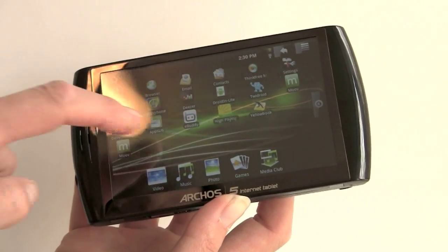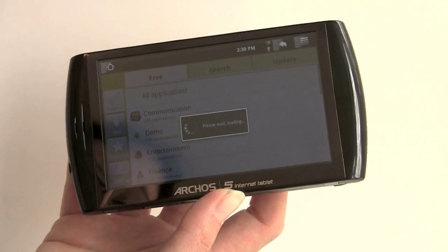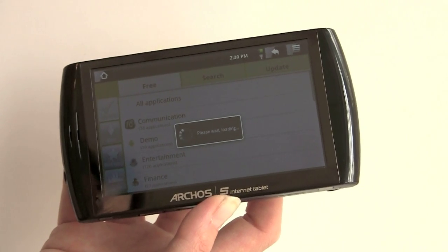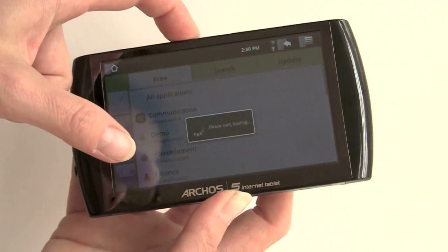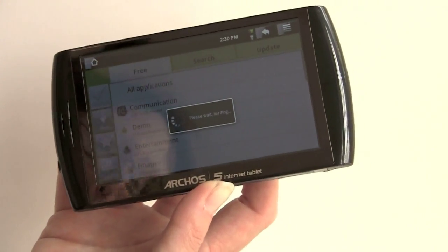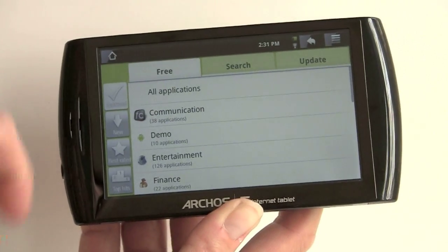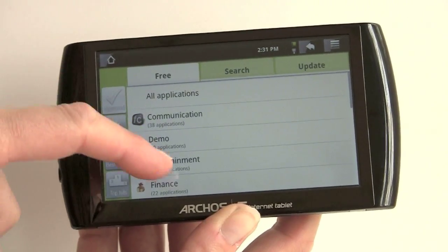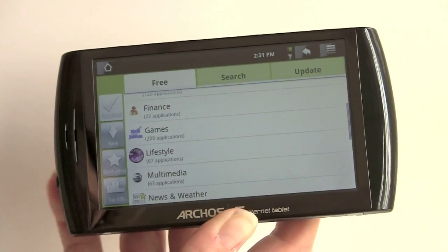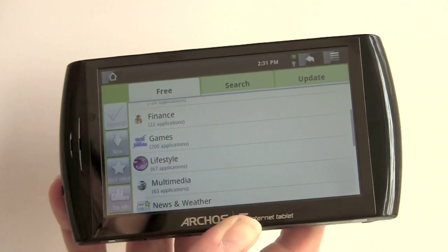This uses something called AppsLib instead of the straight Android Market. Archos has picked out applications that are compatible with the device. The compatibility issue may stem from the fact that this lacks a cell phone radio — it has Wi-Fi but does not have 3G. In AppsLib, you can browse all applications or by category like entertainment and communications, do searches, update existing apps, and filter by Archos Approved, New Apps, S-Rated, and similar categories.